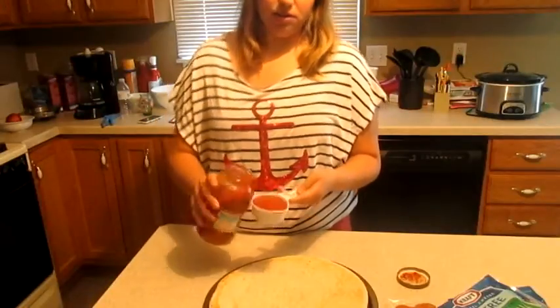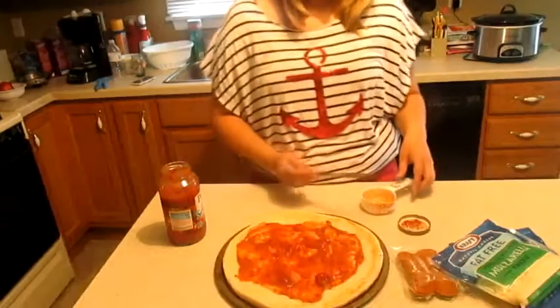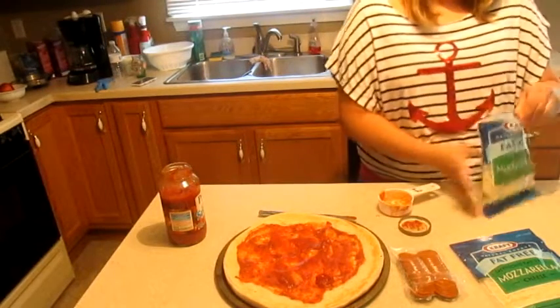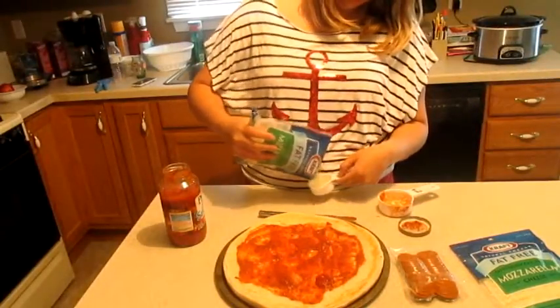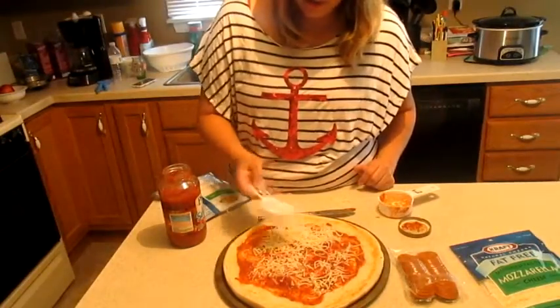I'm measuring out half a cup of the sauce, so I'm just going to throw that on there. That'll be good, I think. So the next is the cheese. Serving size is a fourth of a cup, so I'm going to do a little bit at a time and just see how much I feel like I need. So I'm adding another half a cup, so we're going to have a total of a cup.